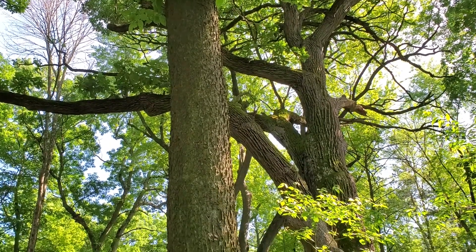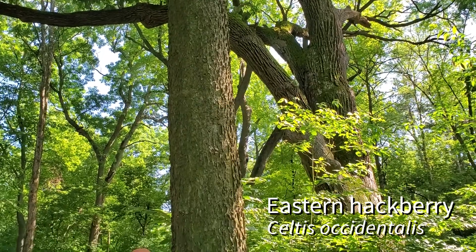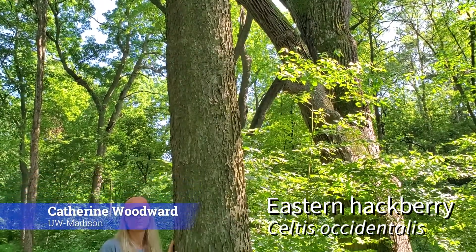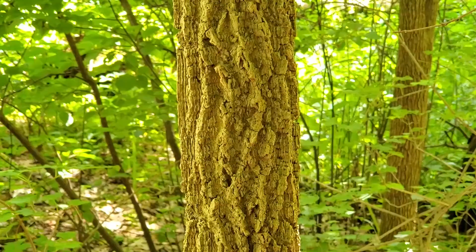Here's another tree you can tell very easily by its bark. The Eastern Hackberry, Celtis occidentalis. You can tell by the warty ridges on its bark that are even evident in very young trees.